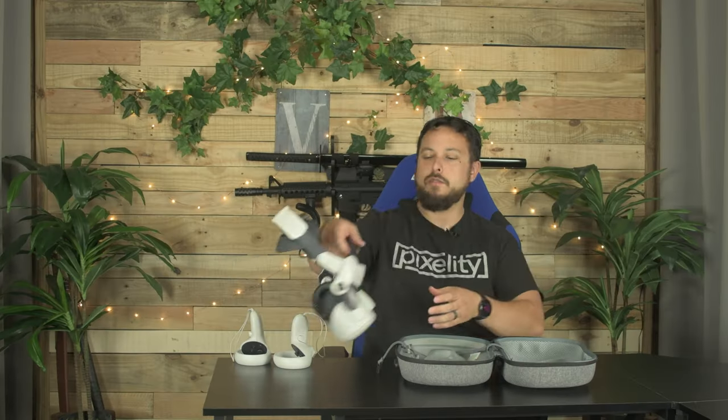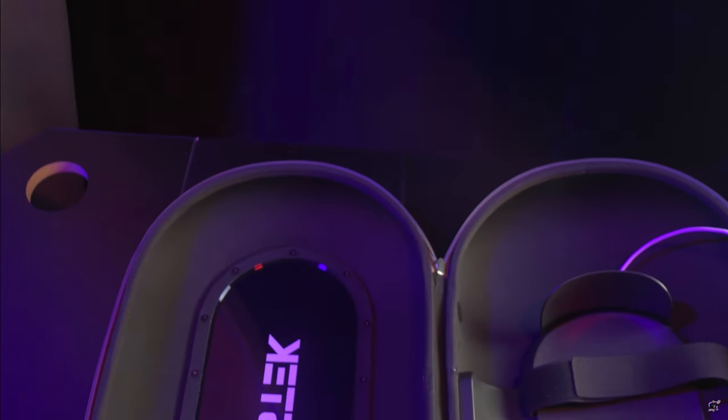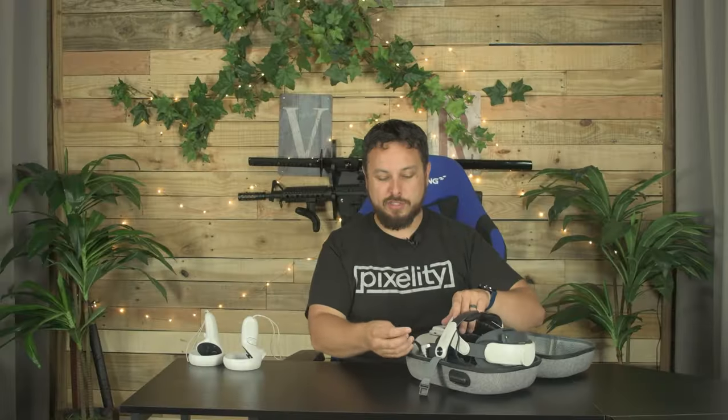I'm going to test it first with the BoboVR M2 Plus. Interestingly, remember that DeskTech case? If you missed that video I'll leave a link — it's really cool. The DeskTech case has a 10,000 milliamp hour battery and it makes it cost $100. Well, this one has that USB port not because there's a battery in here — you think this is just pass-through charging? I don't know about this case though.